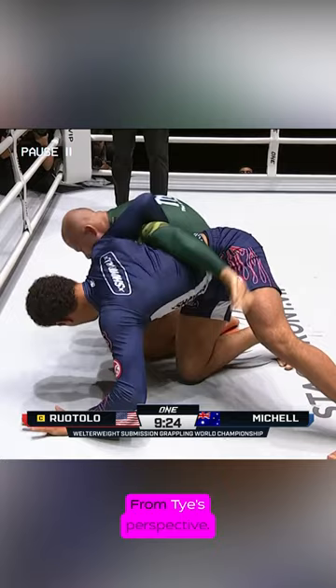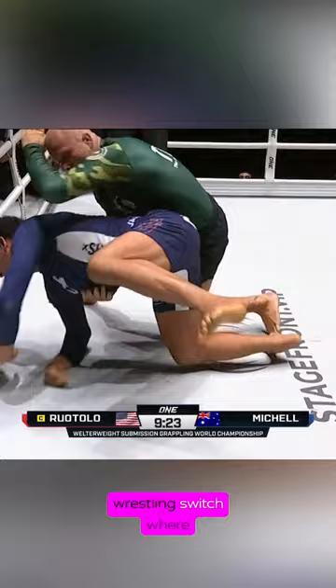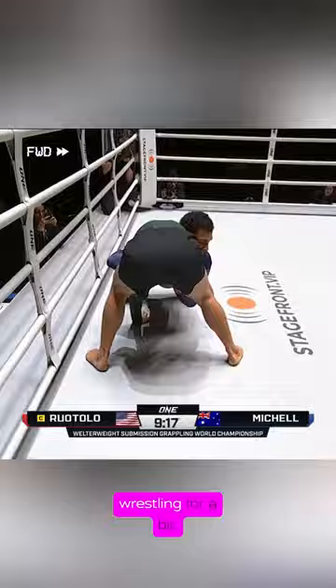Now let's take a look at this from Ty's perspective. Ty is able to sense the immediate danger and instantly performs a wrestling switch, where he sits out and gets top position on Isaac. Isaac stands up and continues wrestling for a bit.